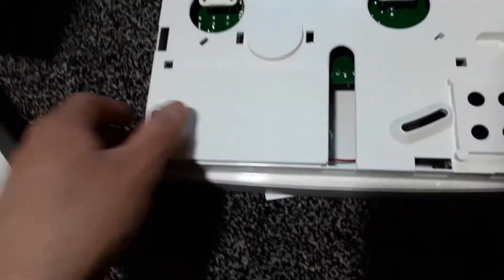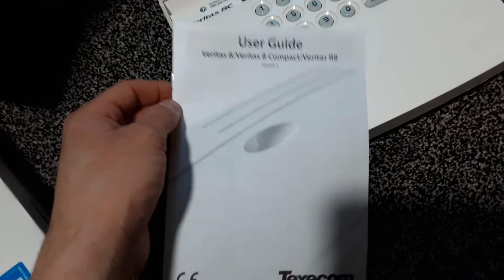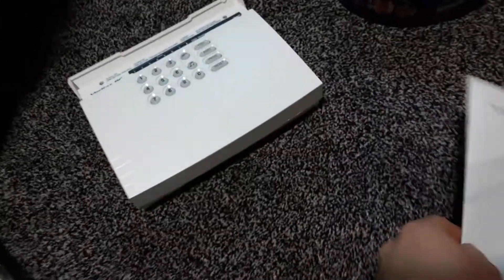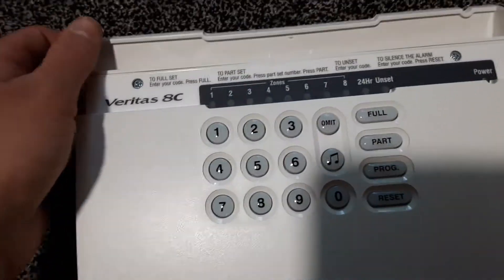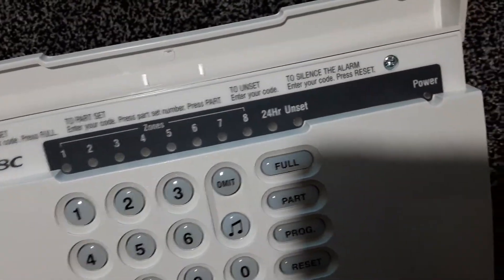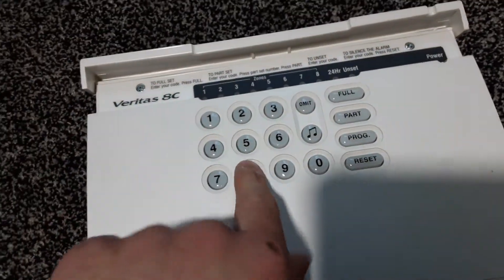I'm not sure if there is a battery in here or not — no, it's just a transformer. It also comes with a booklet which will tell you how to use it, so this is what you give to the person when you've installed it. This is the panel itself — as you can see, eight zones, a power light, and all your buttons here.